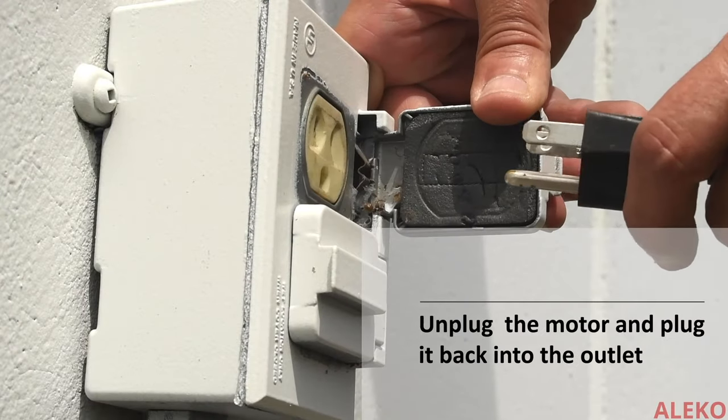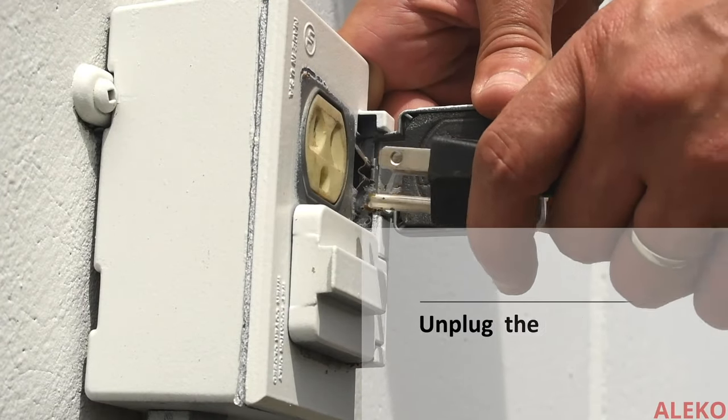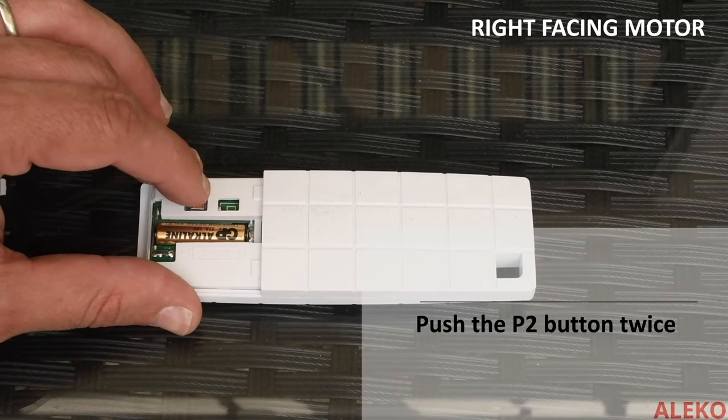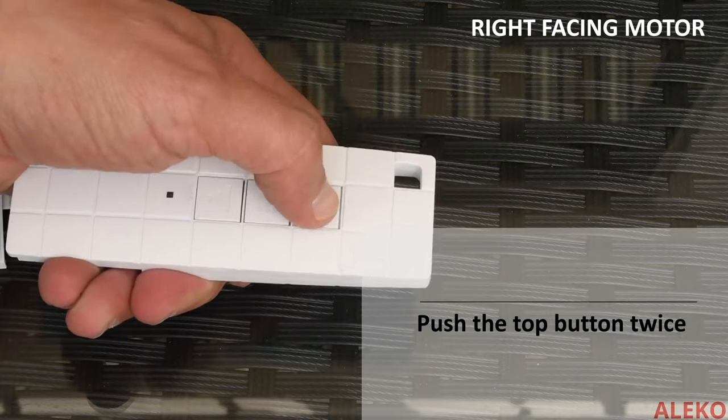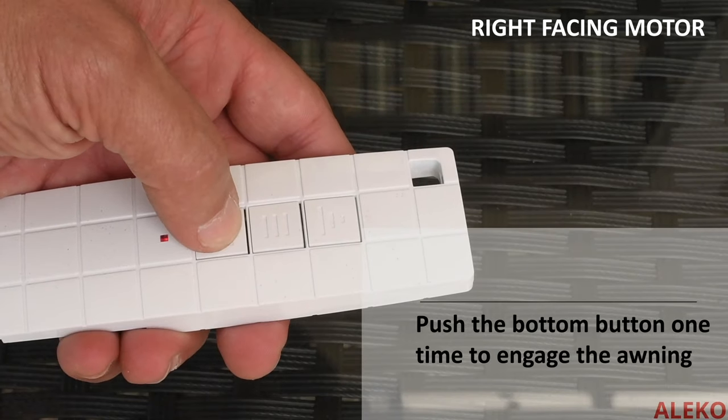Unplug the awning and wait 10 seconds, then plug the awning back in. If you have a motor on the right side, push the P2 button twice and immediately turn the remote over and push the top button twice, then push the bottom button once to engage the awning.